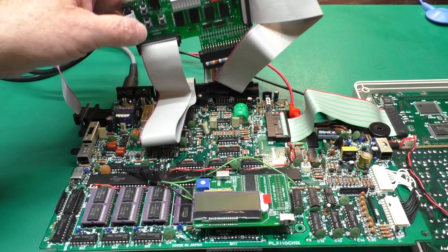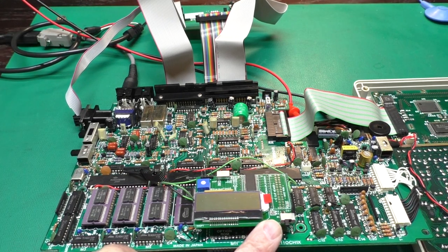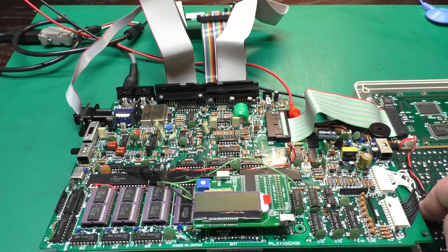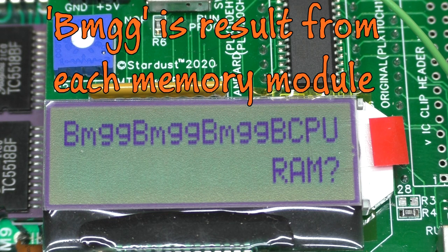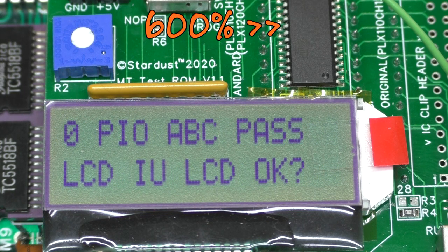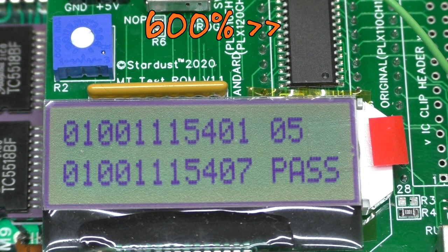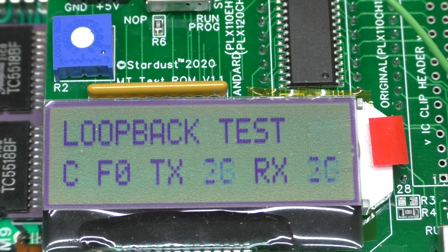Here we have our test harness set up — interconnect board going to all the ports, ROM board plugged into the ROM socket, LCD and keyboard connected. Starting the test: it begins with the memory test, testing all four modules, and they are all testing good. The 'B' prefix tells you it was the second test and the battery backup was good. However, the control bits for the serial port are failing — that's request-to-send, clear-to-send, that type of thing. The serial loopback test does pass, so we do have a serial port issue.